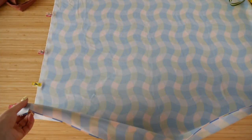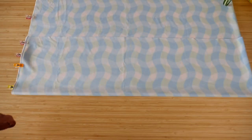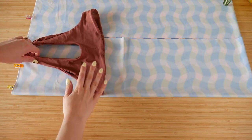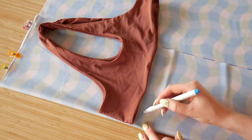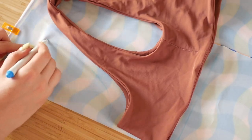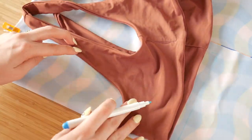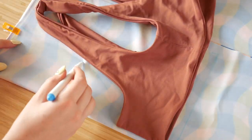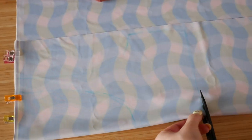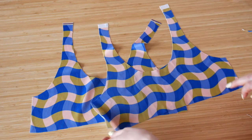Once you have your fabric all ready to go with right sides together and pinned on the side, go ahead and fold it once over. Take your swimsuit and fold it in half, beginning at the front of the swimsuit so the straps look like that, and lay it down on the fold. I'm just taking a washable marker and tracing around it with a half inch seam allowance, adding a little bit more to the front top because it was a little shallow. Once you have that, touch it up, take your scissors, cut it out, and your pieces should look something like this.